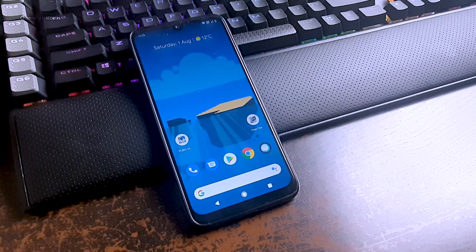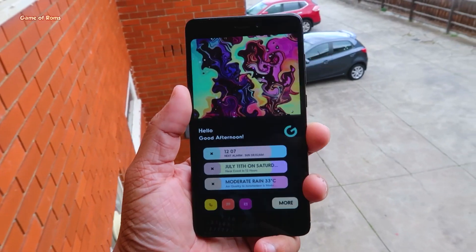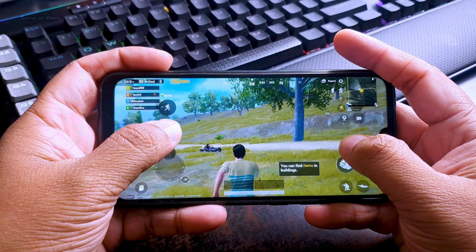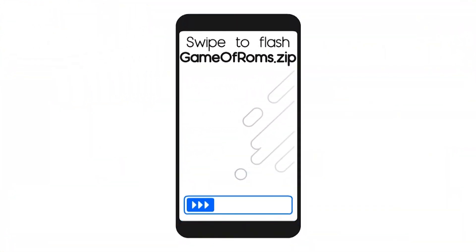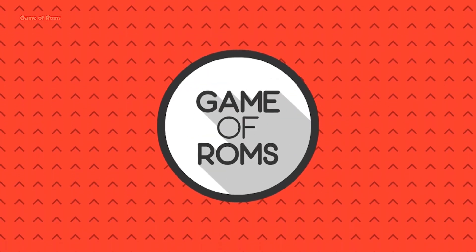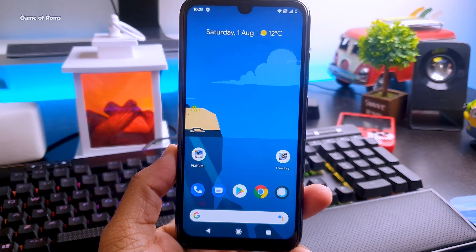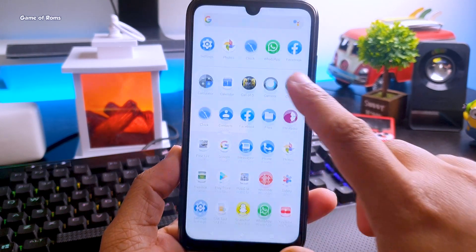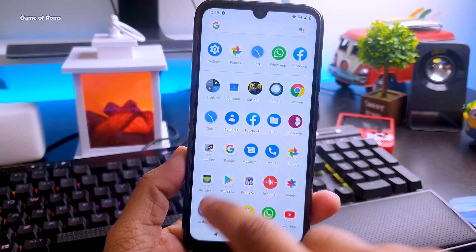Hey guys, Nash here and welcome to my base ROM plus combo episode number 3. If you want to see episode 1 and 2, I will drop them in the description box below. Basically in this series, I try to find a base ROM plus base kernel combo so you get maximum battery life and gaming performance.